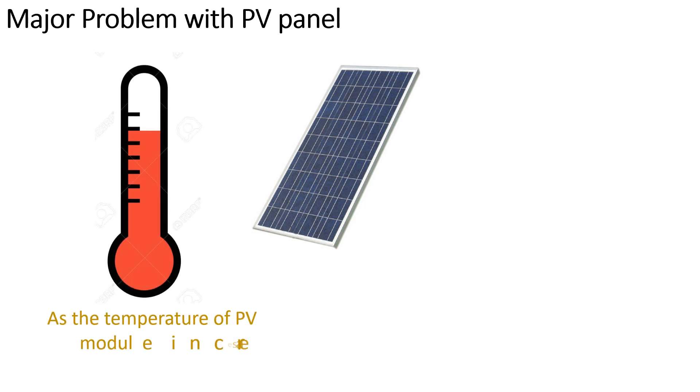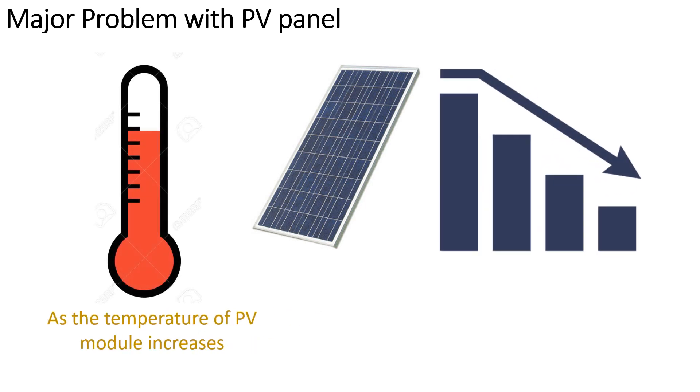However, there is a major problem associated with the PV panel. As the temperature of the PV module increases, its electrical efficiency decreases. This is considered one of the major drawbacks of the PV module, and we have to overcome this drawback.